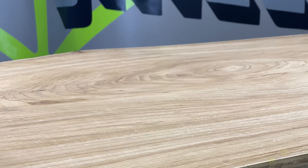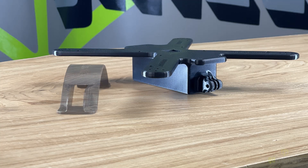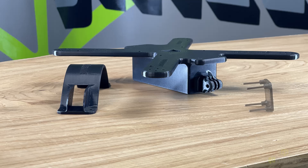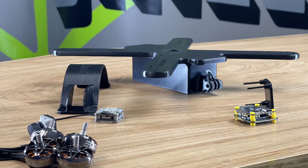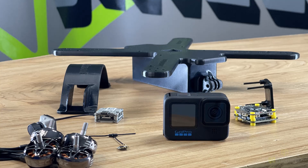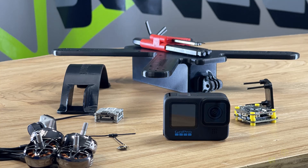Now we are ready to assemble. We're going to get our body, our lid, the adapter plate, our flight stack, the DJI FPV system, our motors, the receiver, the GoPro, and finally the tools we need to assemble.